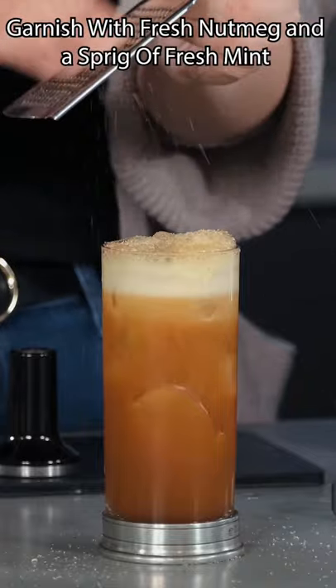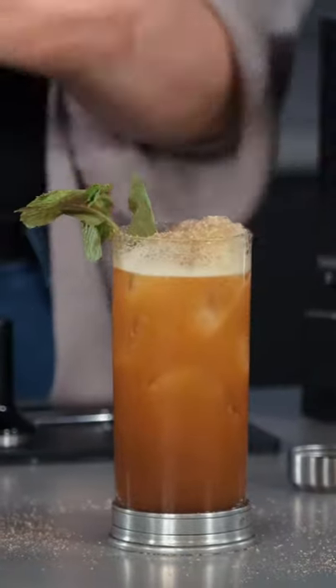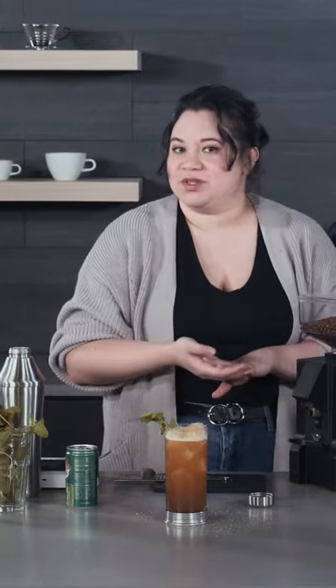Garnish this with some fresh nutmeg and a sprig of fresh mint. There we go, that is my espresso chartreuse swizzle. Thanks for watching and we'll see you next time for more drinks.